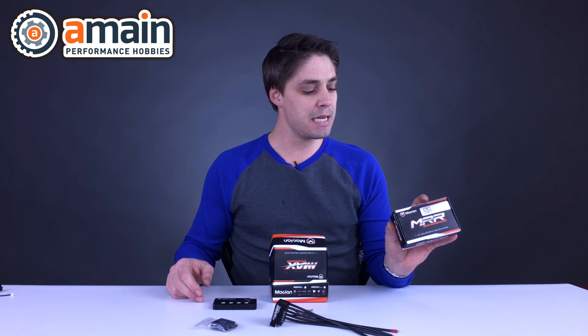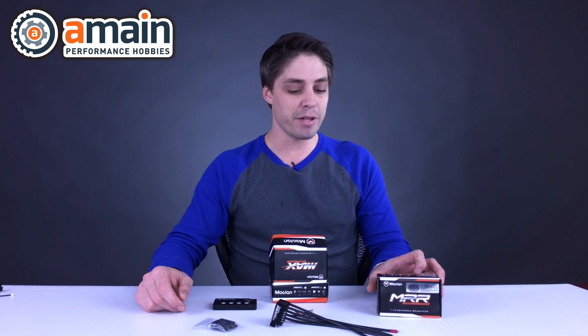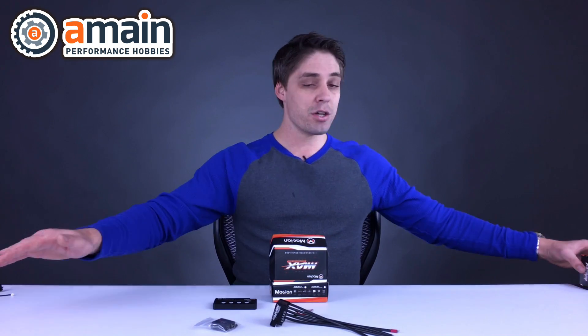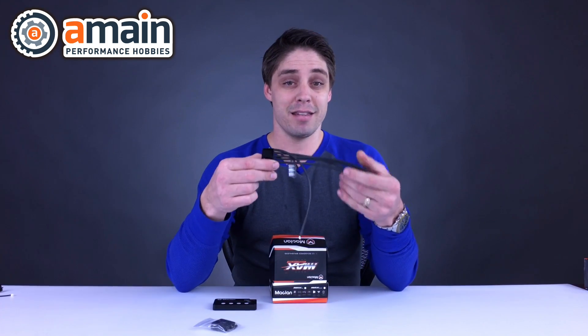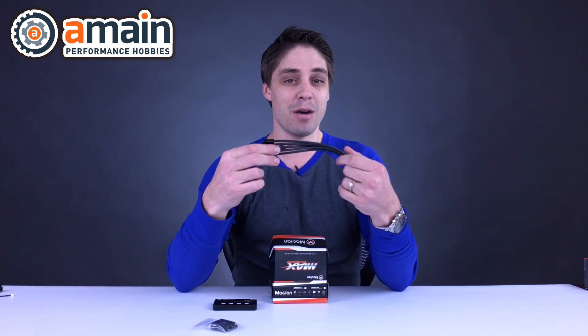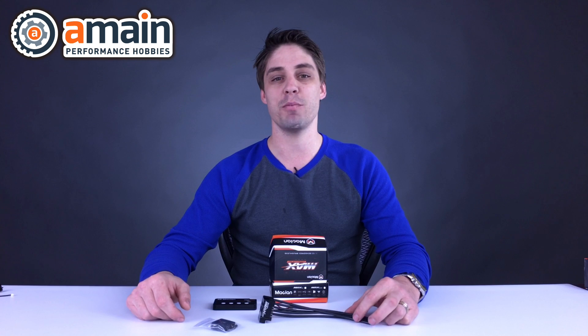Right now in stock we've got the 17.5 turn and the 21.5 turn — just check our inventory for that. If you want performance, whatever class you're in, McLaren's going to have you covered in that 1/10 scale. With this ESC, I think you're going to be leaving the competition in the dust. Get one of these in your car if you want to perform. If you have any questions, shoot us a link below — there's email and chat, and customer service is always going to help you out.